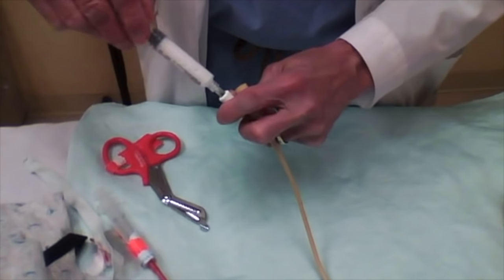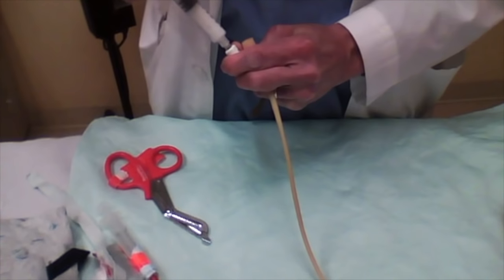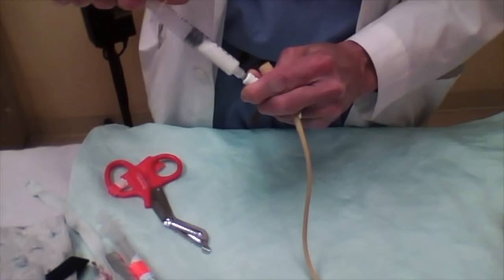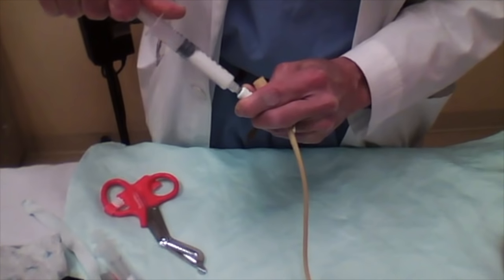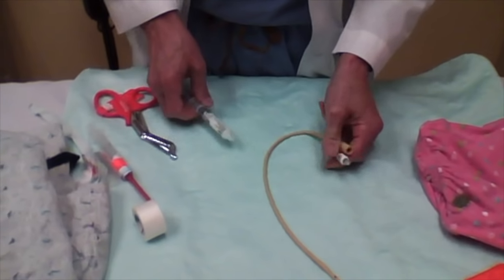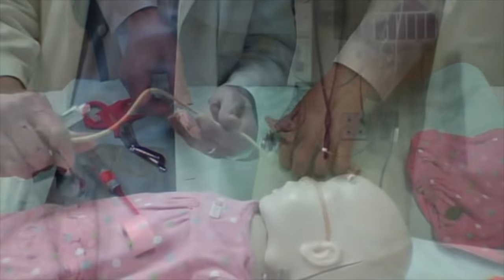When you're getting set to do this, one of the things you can do is fill the catheter with some barium and then pull it back out. This will leave a thin stream in there, so if there's any question of where the catheter is, you can take a quick x-ray and the Foley catheter will show up because of the lining of barium in it.